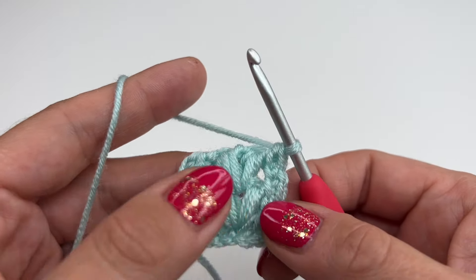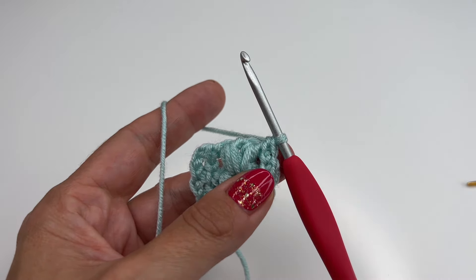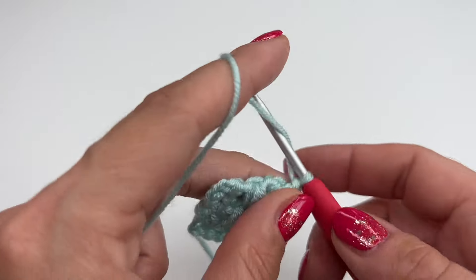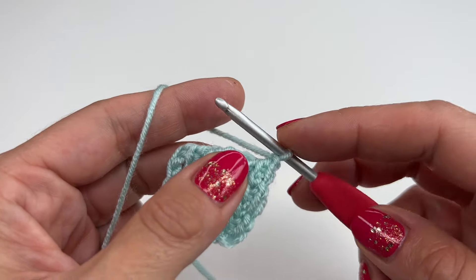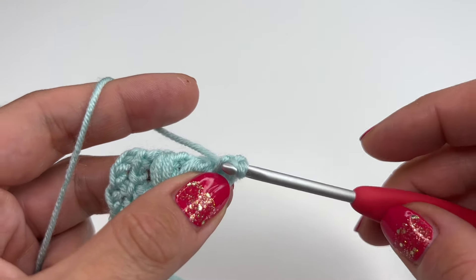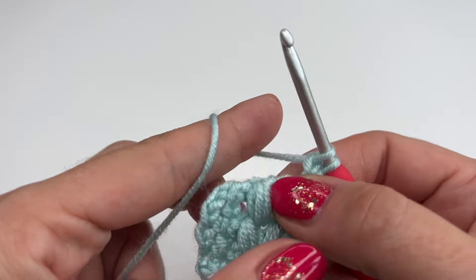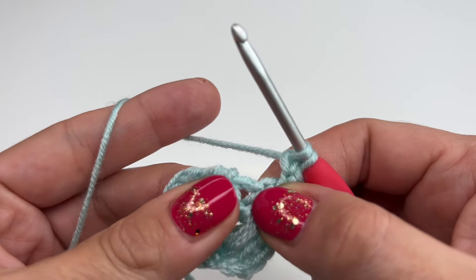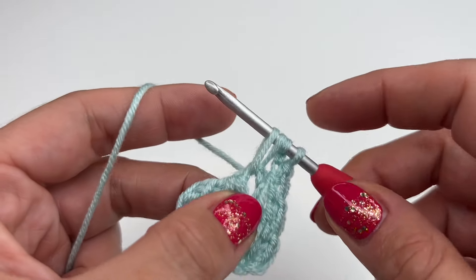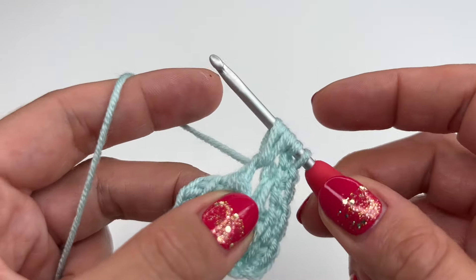Grab the yarn, go through the last four loops just like this; grab the yarn, pull through two; and grab the yarn and pull through two. And this is our repeat — all you have to do is repeat those two rows. Just to make sure, I will show you one more time. Chain one, go into the stitch right here, grab the yarn, pull up, chain one. Between the puff stitch, yarn over, insert, grab the yarn, pull up; yarn over, grab the yarn, pull up.